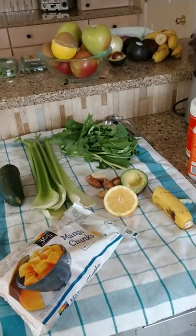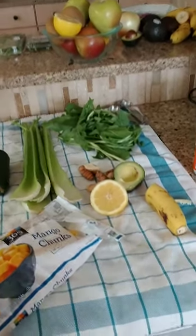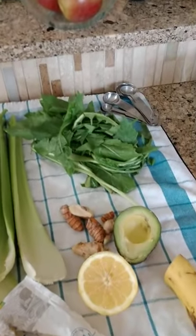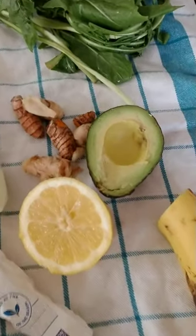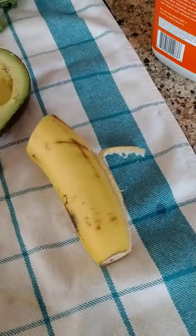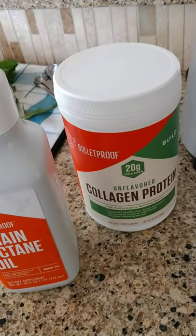Good morning, it's your Gourmet Cave Woman. This morning I'm going to create a wonderful green smoothie with a twist — I'm going to use dandelion leaves, celery juice, cucumber juice, lemon juice, turmeric, ginger, a couple of frozen mango chunks, half a banana, a tablespoon of Brain Octane Oil, and a scoop of collagen protein powder.